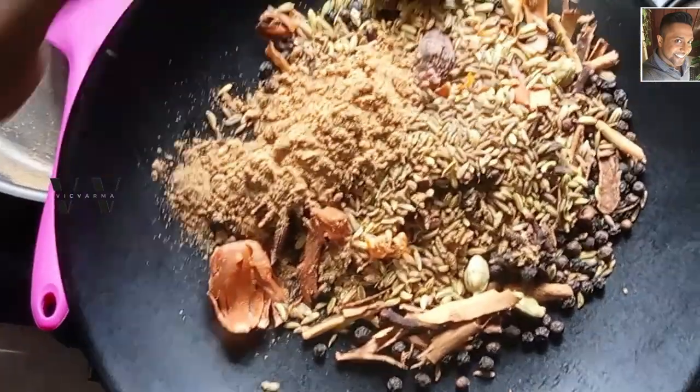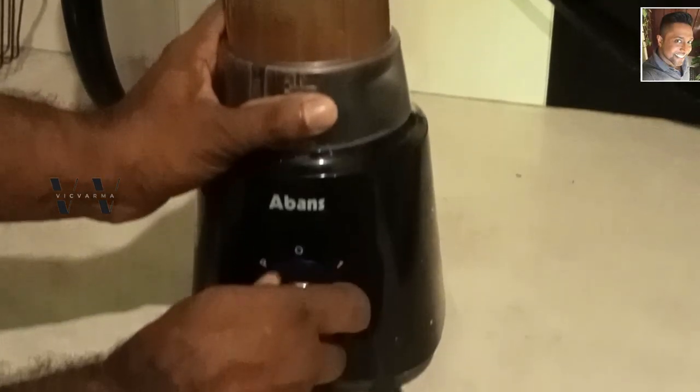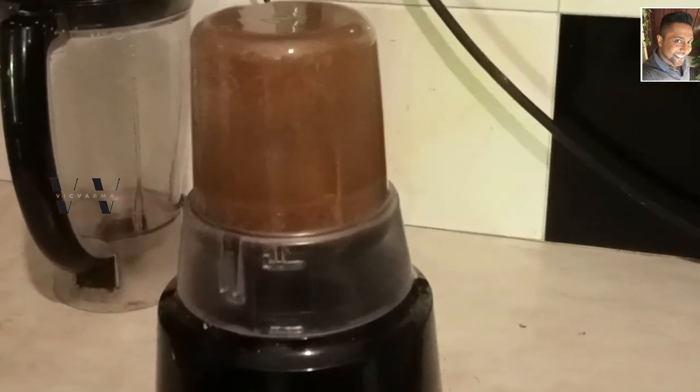Once everything cools, we can grind it all to a fine powder. All the garam masala is ready — let's remove it.